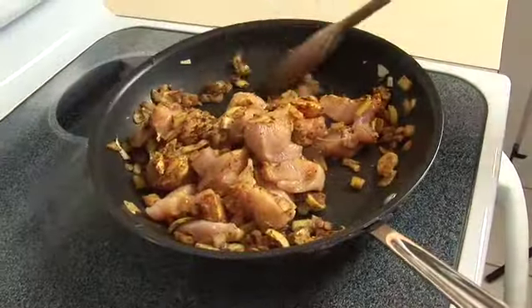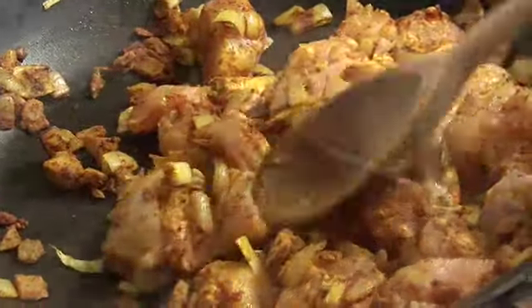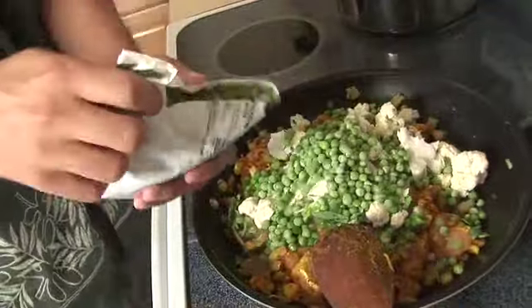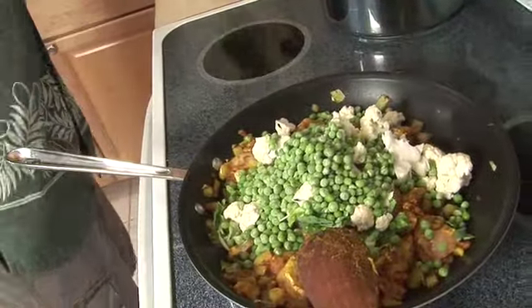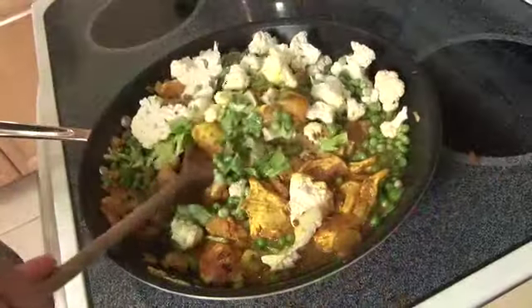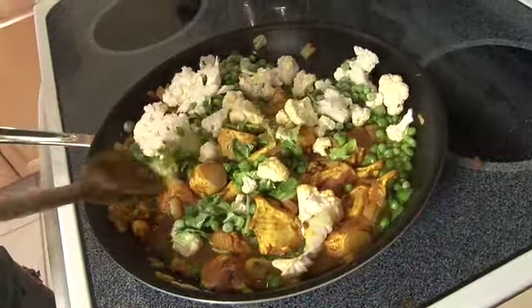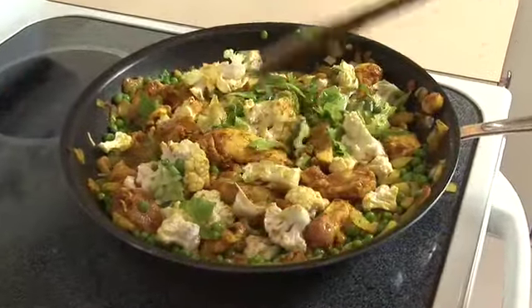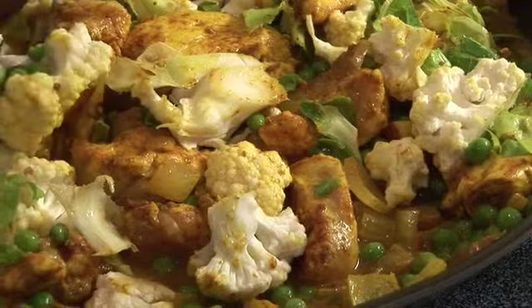Stirring constantly, add 4 cups of vegetables and 2 cups of water. Cover the skillet halfway to slow down the evaporation. Once boiling, turn down the temperature to simmer and cook for 30 minutes until tender.